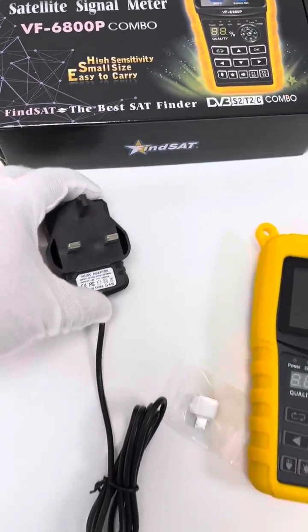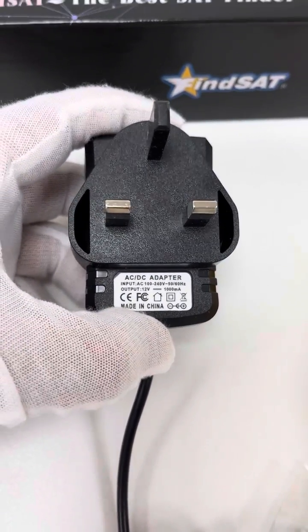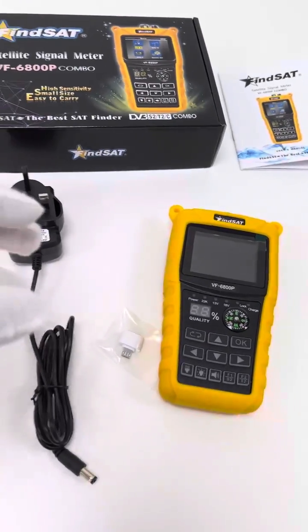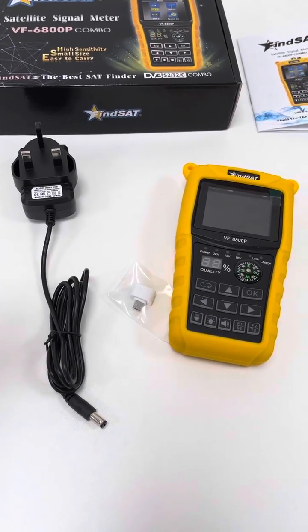This is the AC/DC power adapter with output 12V 1A. As we see, now it has the UK plug, but to users from various regions, we will offer the necessary AC/DC power adapter.